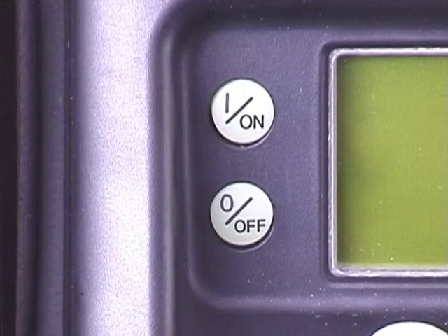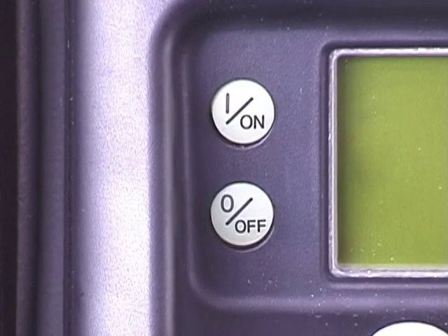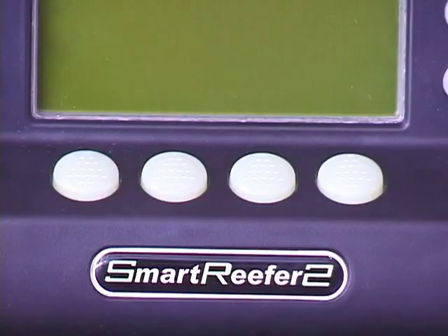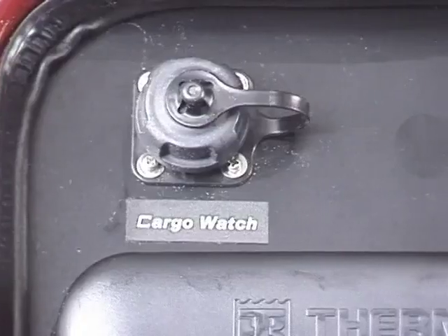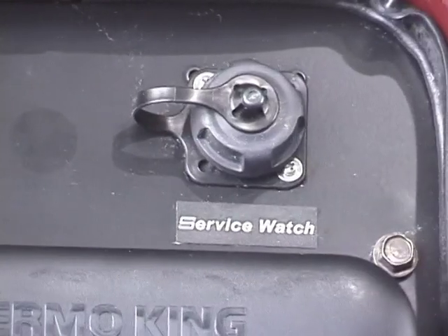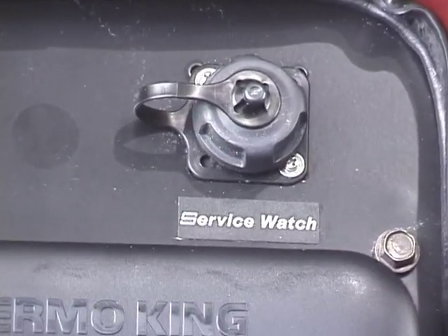Four dedicated keys are used to turn the unit on and off, initiate defrost, and select continuous run or cycle sentry operating modes. Four soft keys below the display perform a variety of different functions. A cargo watch PC connection port and service watch data retrieval port are located above the HMI.